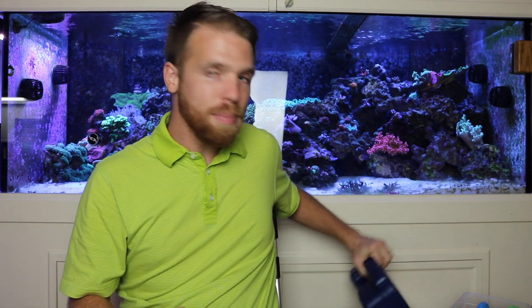In the meantime, go check out one of my other videos right over here and hit that subscribe button if you haven't already done it. Alright guys, I'm out on this one. Later.